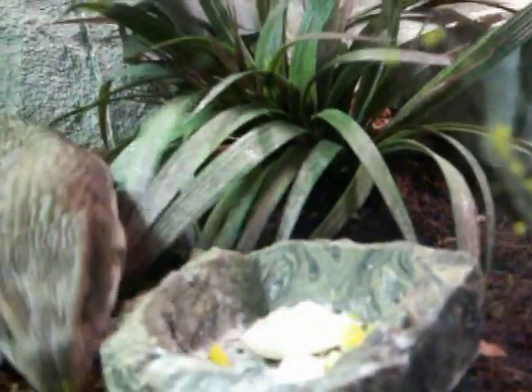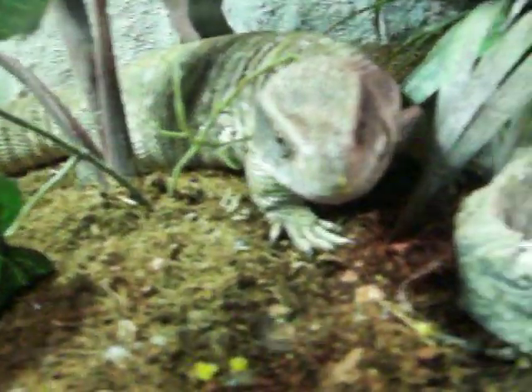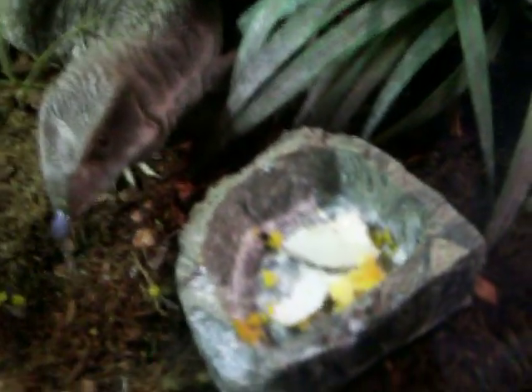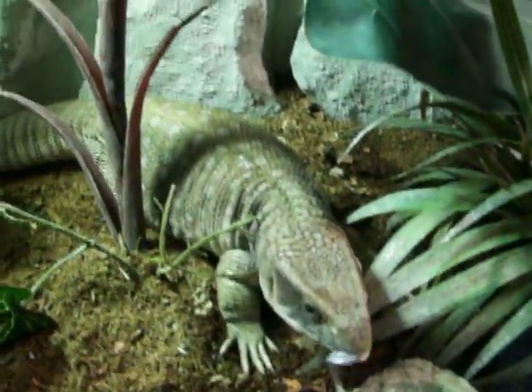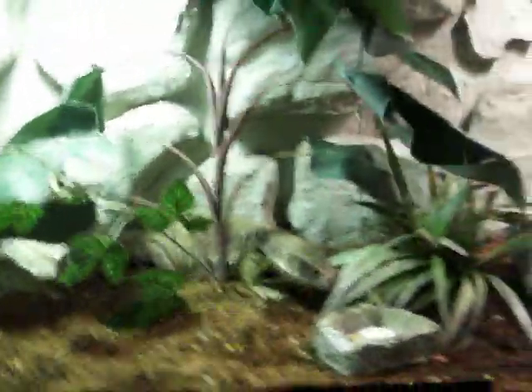My monitor definitely does not like food on her face — she'll rub her face on rocks, dirt, whatever, just to get it off her lips. She got a little bit of egg on her nose. As you can see she ate most of the egg, but she left the shell again — I can see it right there. Picky.